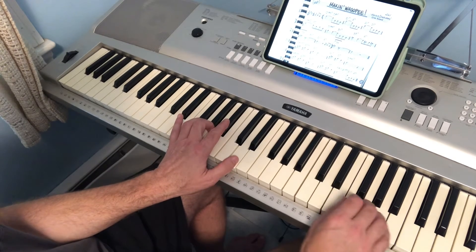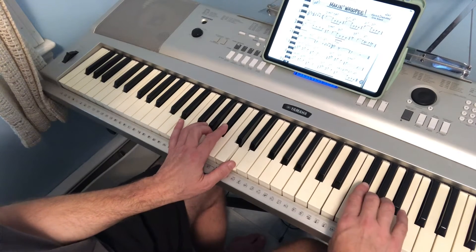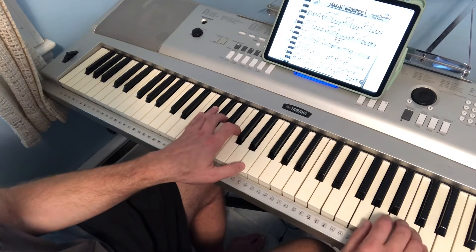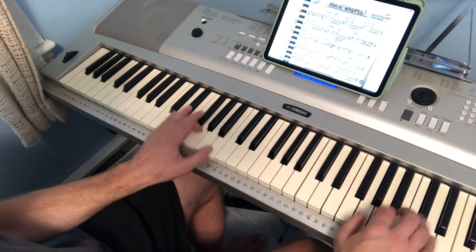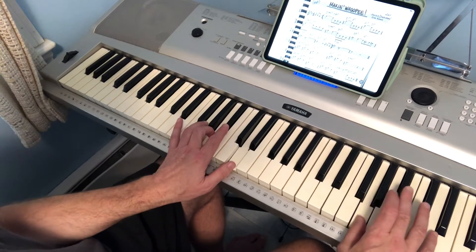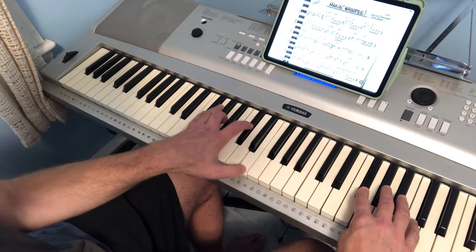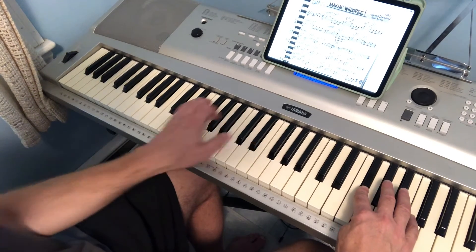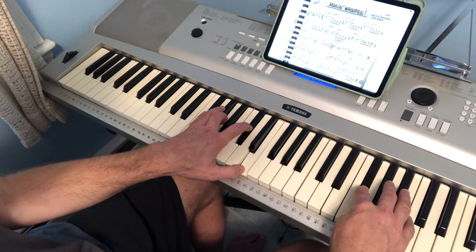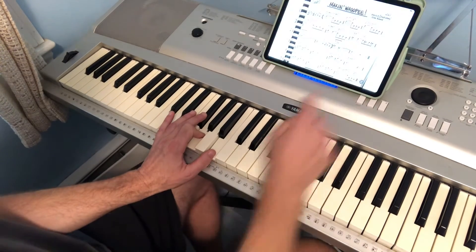And then G minor 7. And D major 7 — it does the same thing again. And you're on to 4 chords: F sharp minor 7, B7 flat 9, E minor 7, and A7.